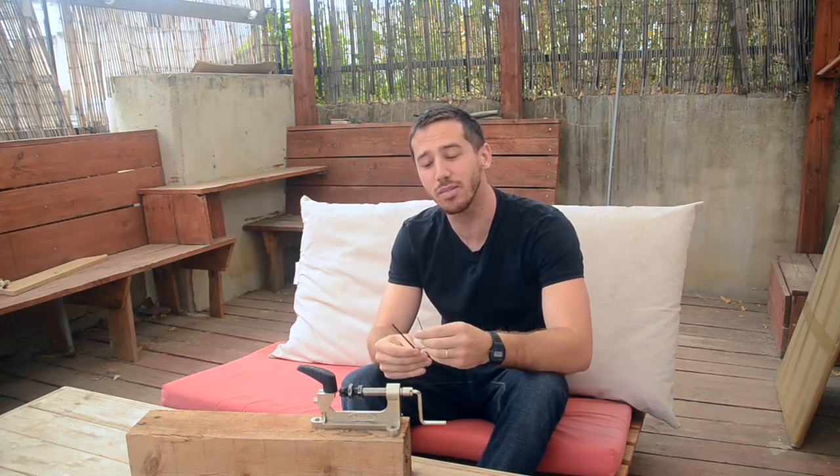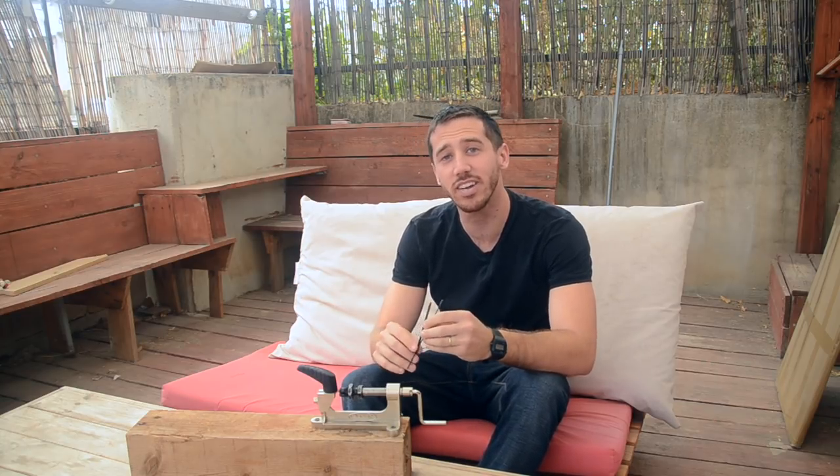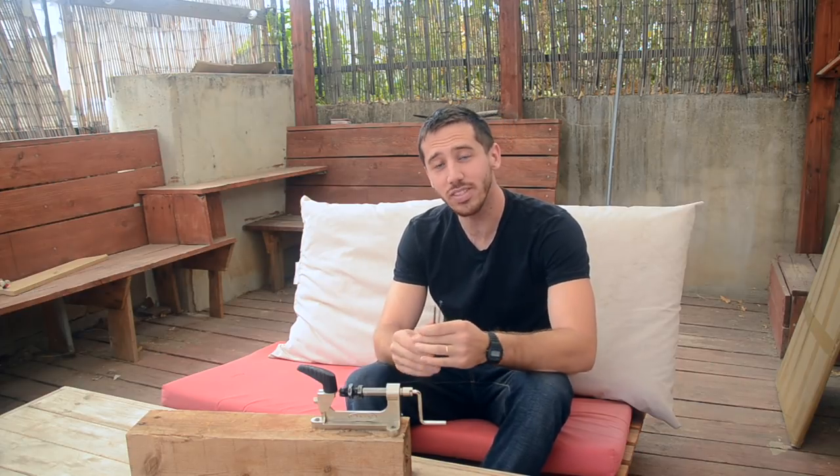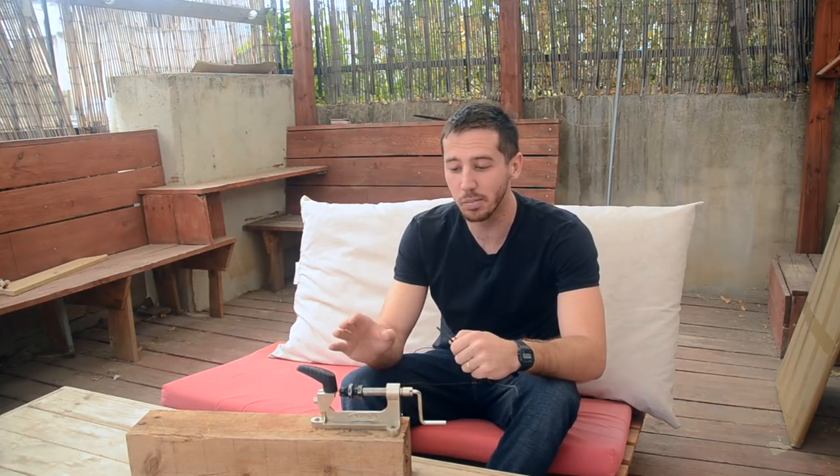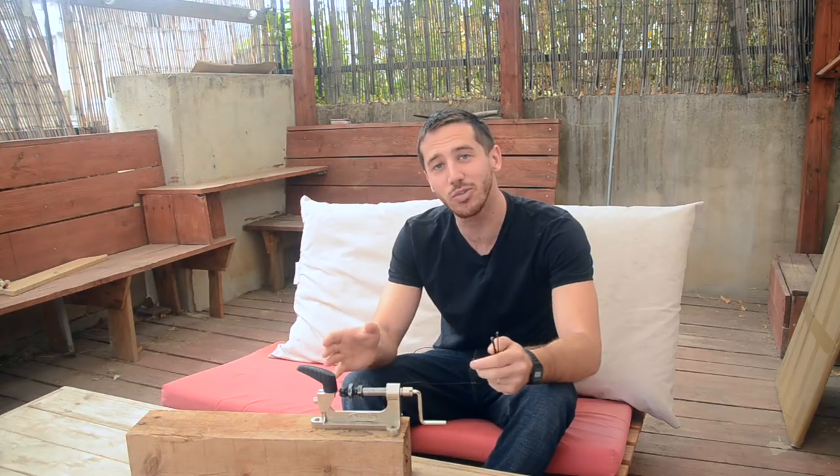Today I'm going to be making some pretty short spokes for a 16-inch hub motor, but you can follow these same steps to make any size spokes you need. The tool I'm going to be using is this Cyclo Spoke Threader. Let's go ahead and look at how we use this and the steps for making your own spokes.